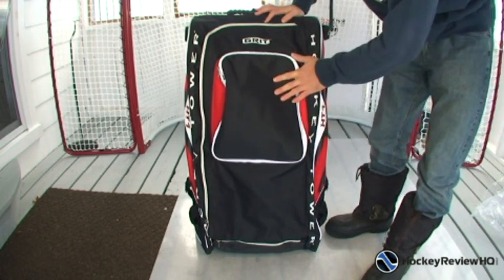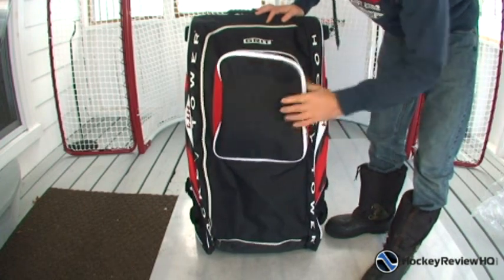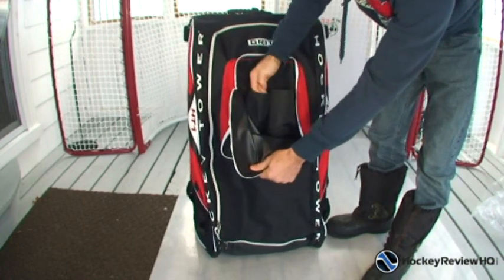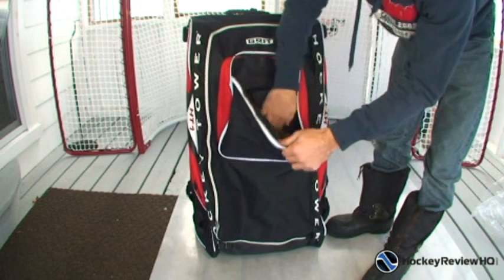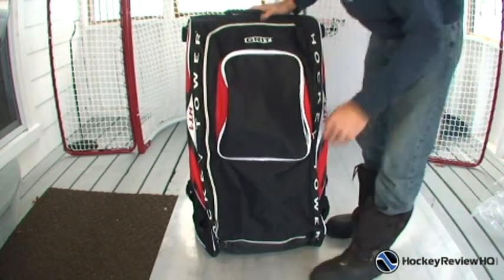Right on the front we've got a pocket. Look inside — this is kind of cool. It's got little holders. It looks like you can put a water bottle in there, maybe two water bottles right there, so the kids always have water. That's a good idea. Then you can add some more stuff, maybe like hockey tape and things, in the bottom. It's a pretty nice compartment right at the front.